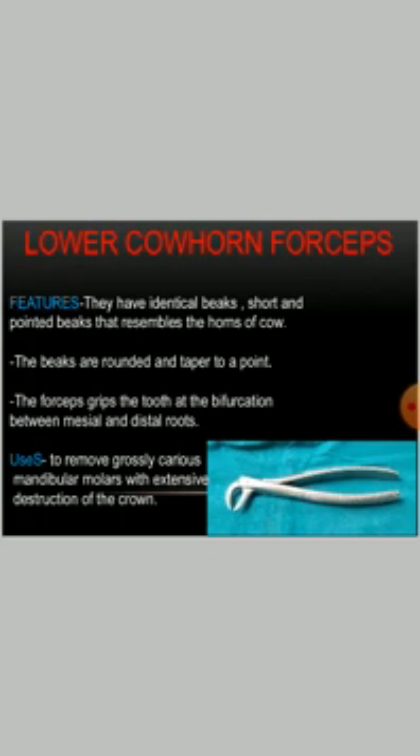Lower cowhorn forceps: they have identical, short and pointed beaks that resemble the horns of a cow. The beaks are rounded and tapered to a point. The forceps grip the tooth at the bifurcation between the mesial and distal root. They are used to remove grossly carious mandibular molars with extensive destruction of the crown.